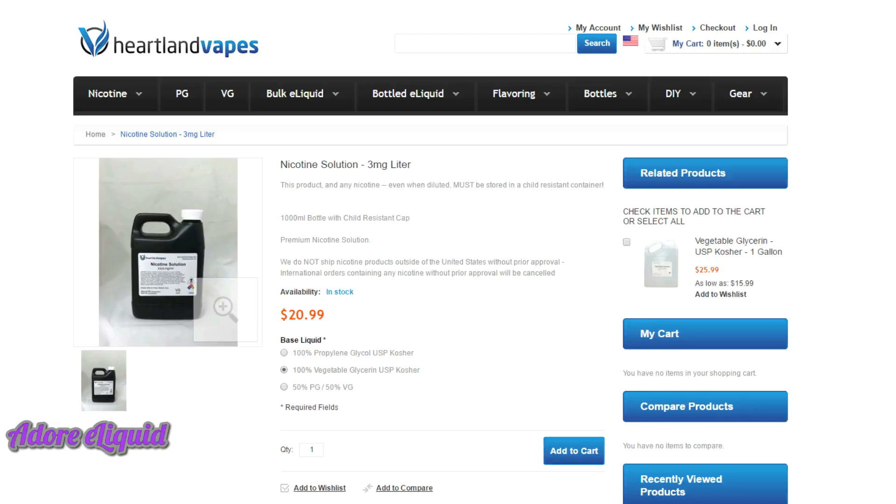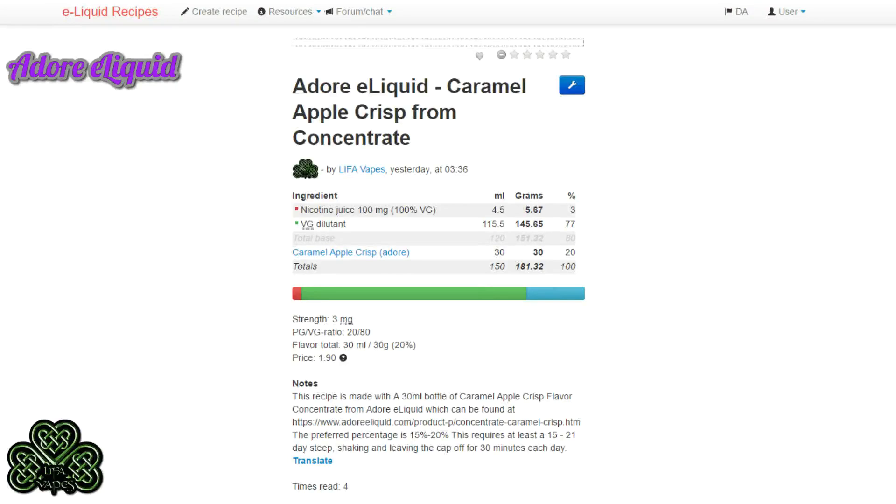Now with your VG, nicotine, and concentrate ready, let's make some Caramel Apple Crisp from Adore eLiquid using the concentrates. What I'm showing here is the recipe I've published on e-liquid-recipes.com — the link will be in the description so you can use it to mix and manipulate the percentages and amounts. This is a 20% mix and makes 150mls if you use an entire 30ml bottle of concentrate. It's defaulted to 3-milligram strength nicotine.